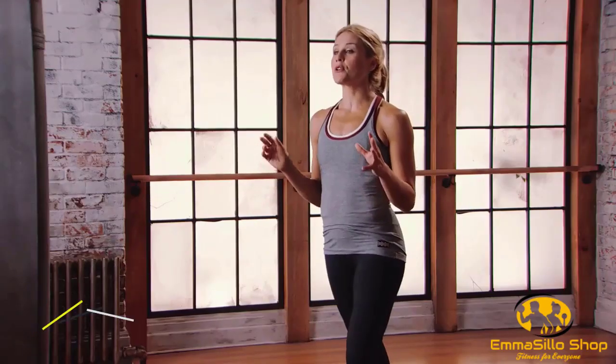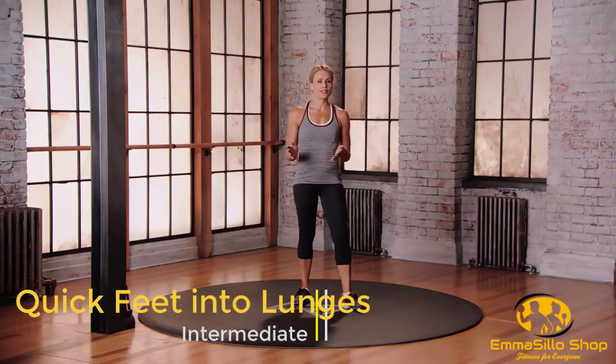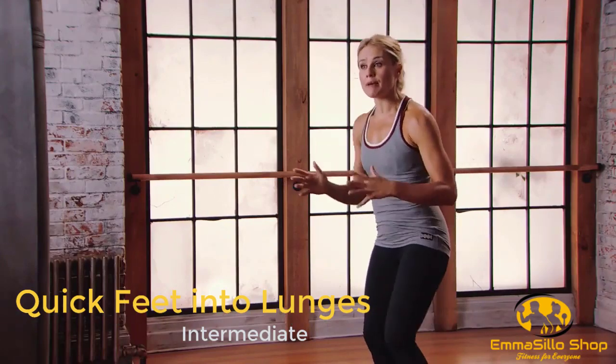This is mod two for the blow. We're going to do quick feet into lunges. Your trainer's going to fire out different commands — forward lunge, side lunge, back lunge. Make sure you're moving quickly, but making sure that you keep safety in your body.